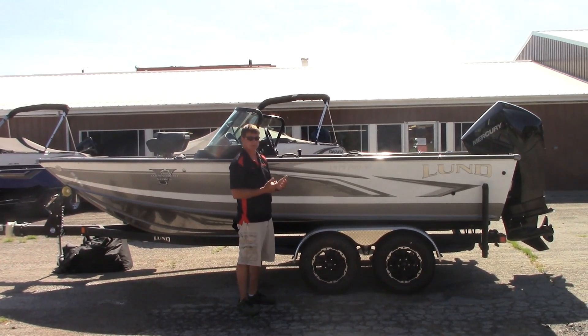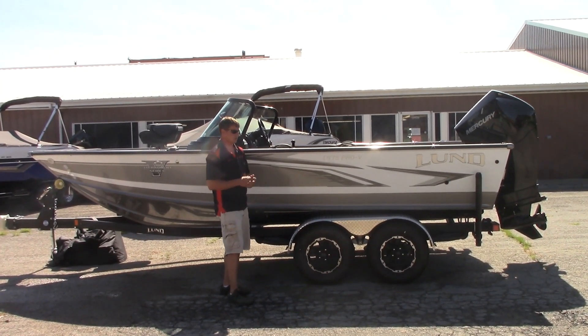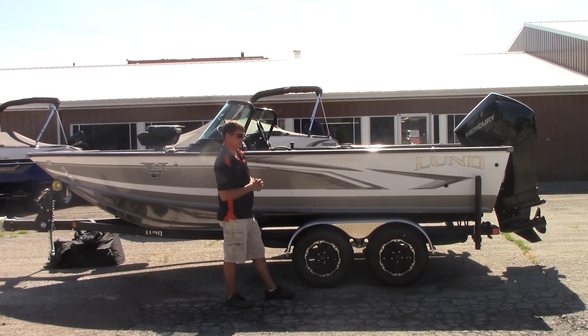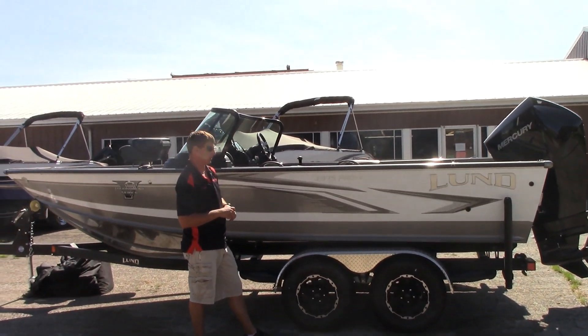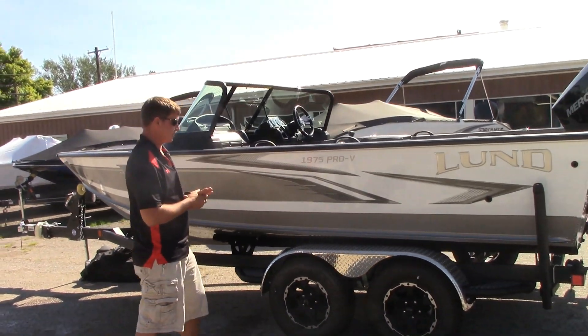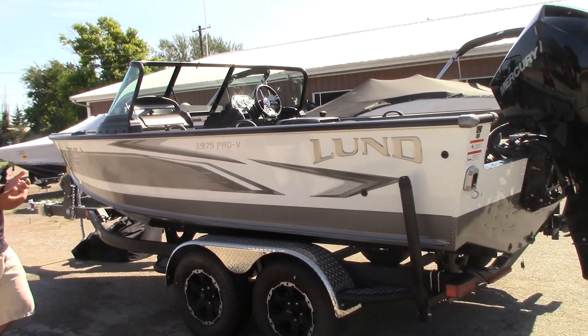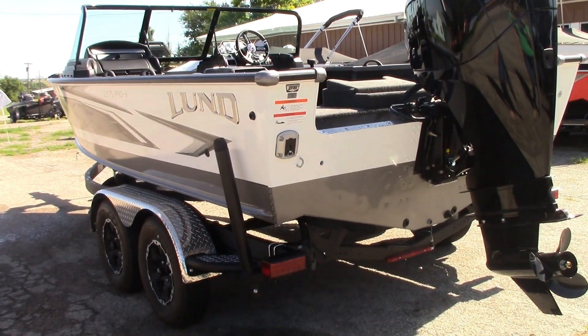The Pro-V lineup is their tournament series layout, and they have them in several different sizes. We stock all their different sizes. The 1975, in my opinion, is probably the biggest bang for your buck. It's really a lot of boat for the money — it's basically a 20-foot boat, 19 feet 10 inches — just a lot of boat for the money.